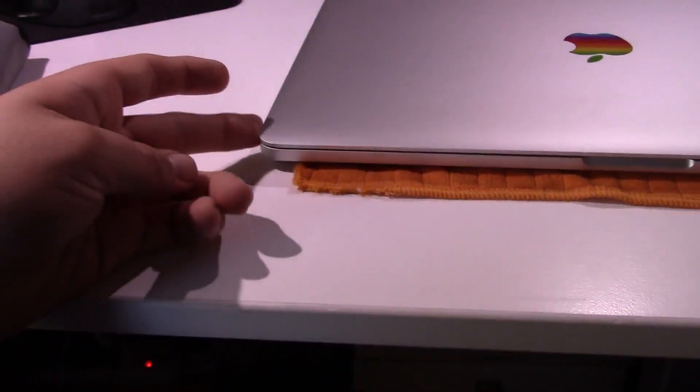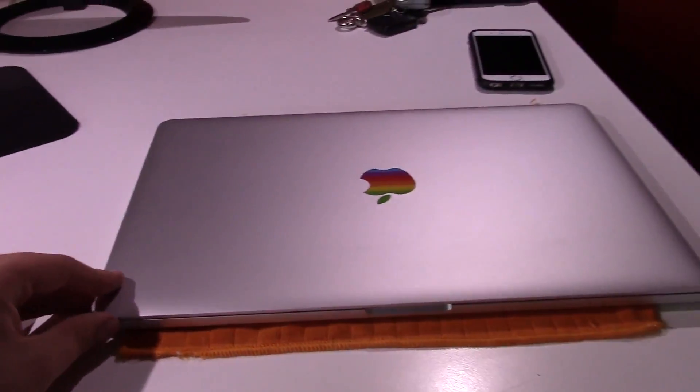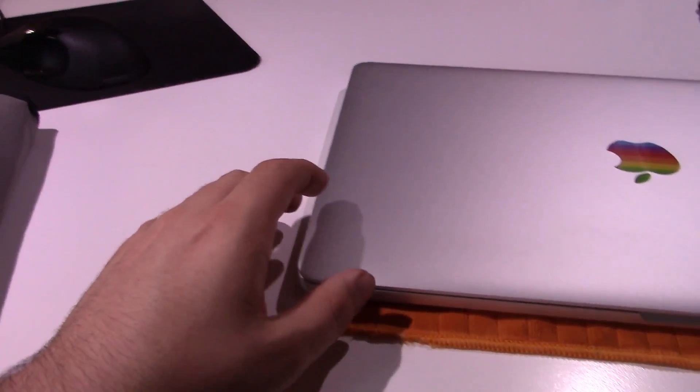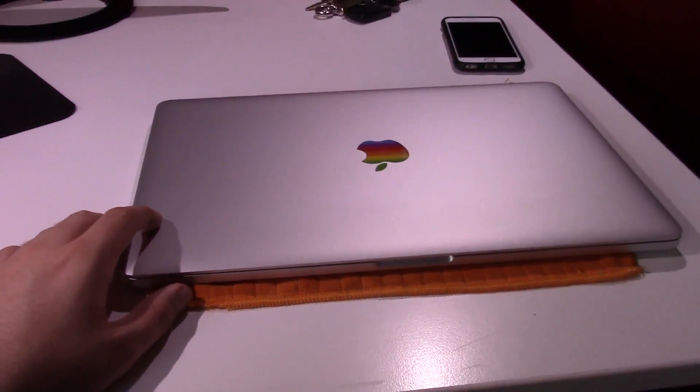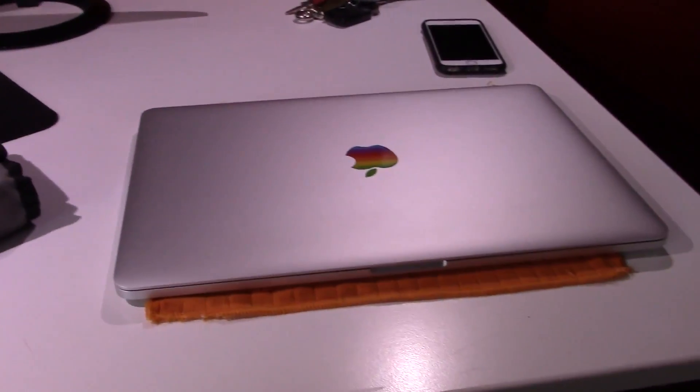Before I do that, I want to make sure everything is in the proper spot as far as the display hinge goes, because I want to have it in the right spot. That way, if I need to tighten up the screws while it's flipped over and the cover is off, I can do so and it'll be fine. So I'm going to go ahead and get started on that. I have my iFixit toolkit here — that's what we're going to be using for this — be right back.